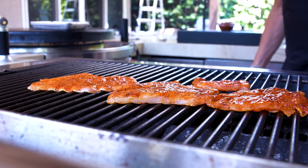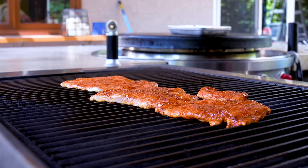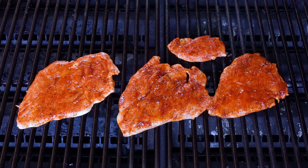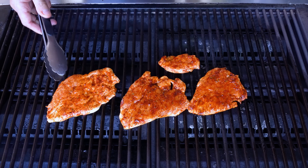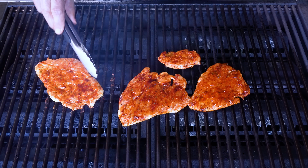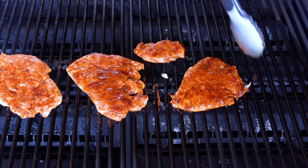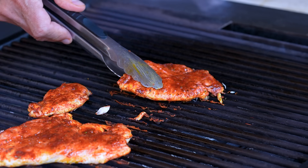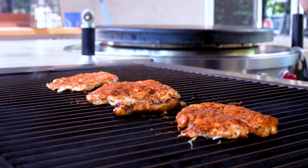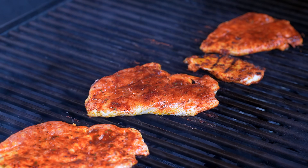We'll go a couple minutes, turn it 45 degrees, do it again, flip it, and then we're eating soon. We're cooking to 165 degrees — or just look, you know when chicken's cooked; put a little cut, you'll be fine. After a couple minutes we can have a quick look — getting some nice marks. Give it a little 45-degree turn, including the appendage.